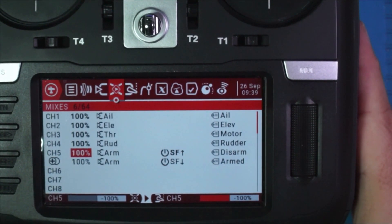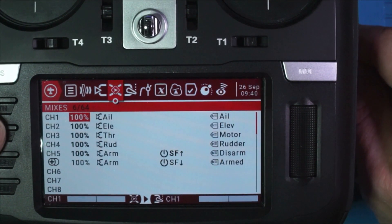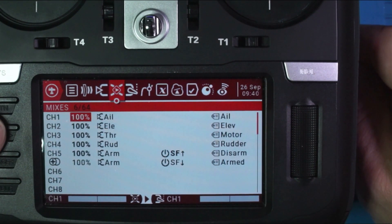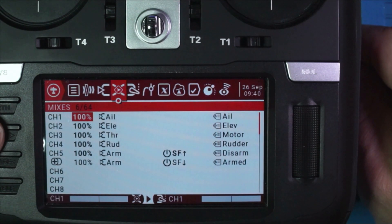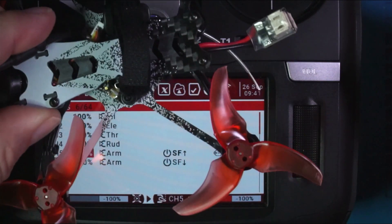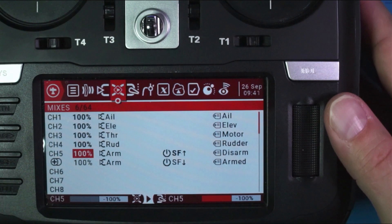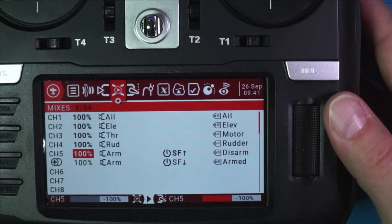It probably makes more sense to define everything for you. Think of inputs as the way our fingers communicate with the radio — our fingers are going to either flip a switch, turn a dial, or move a stick. When we get to mixes, this is the radio talking to the receiver on our quad. What mixes does is take our inputs and map them to a channel on the receiver. So now channel five — the information we're sending to our receiver — at this point understands that we have something called arm, and we're supposed to do something when SF is up and SF is down, but it doesn't know what to do with it yet. We're going to define that in Betaflight.